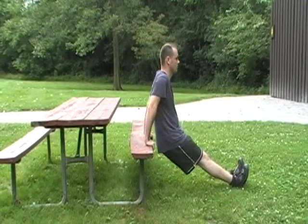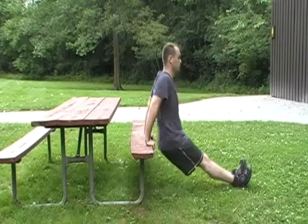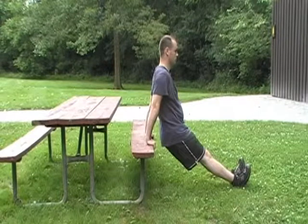Bend your knees slightly and lower your butt toward the ground in front of the bench. Lower yourself until your chest and shoulder muscles are fully stretched. Your butt does not need to reach the ground. Contract your chest muscles and push your shoulders up until the arms are fully extended again.